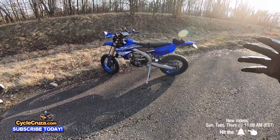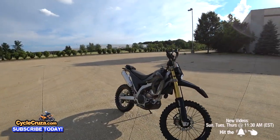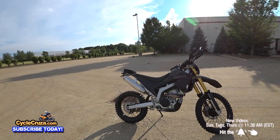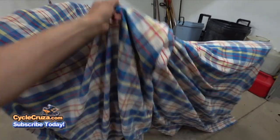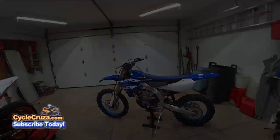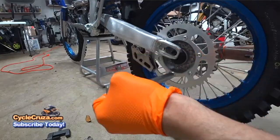I own a dual sport — the Yamaha WR250R. Did a lot of modifications to it, you might want to go check the build I did on that. That was a really nice bike, but then I got a 2019 YZ450FX that I converted into a street legal supermoto, which you can do here in Ohio.